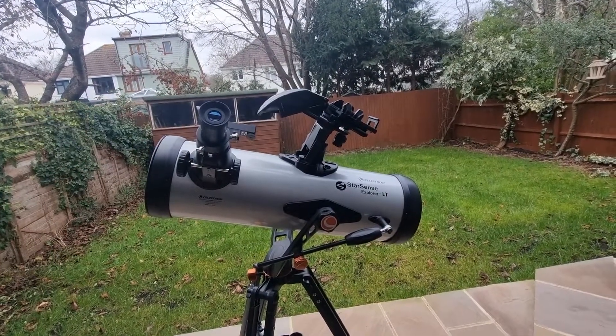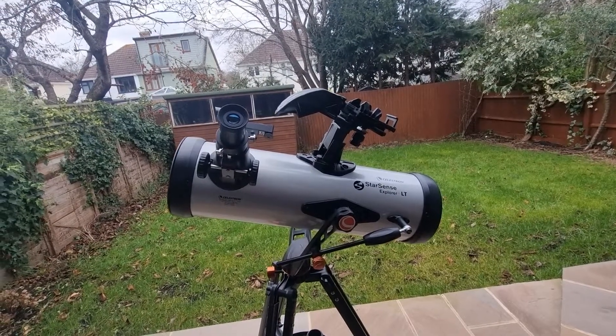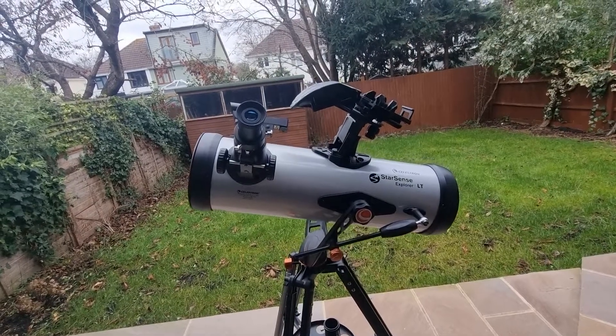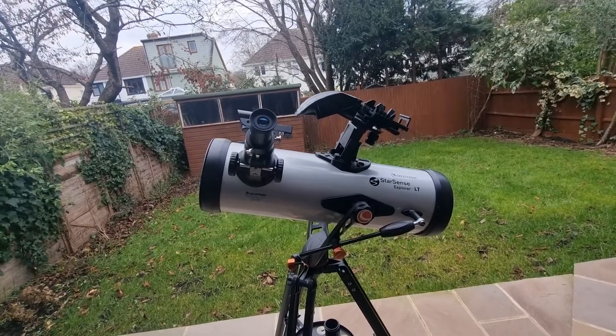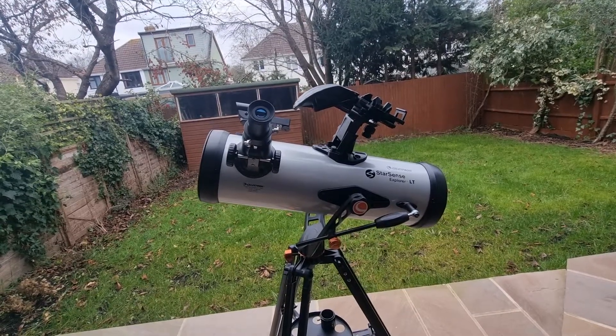You've looked through your telescope only to notice that you cannot see anything. It's incredibly disappointing. In today's video I'm going to be sharing my best tips and suggestions to ensure that you get the best views — those views you were expecting and hoping for when you got your telescope.